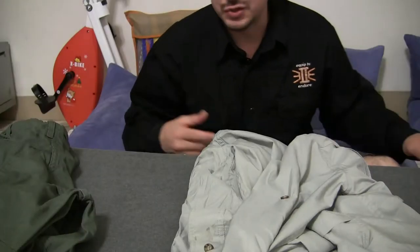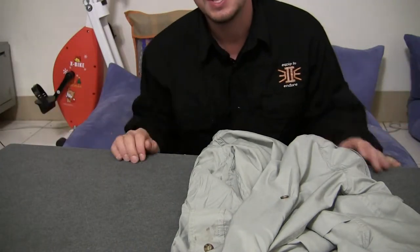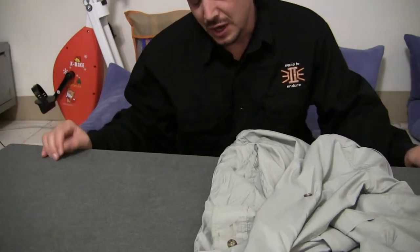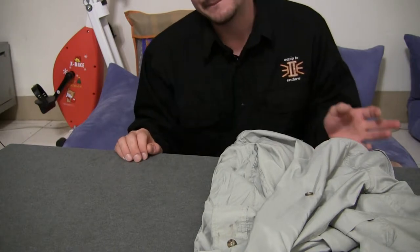I'm James Montana from Equipped to Endure. Let's talk about outer clothes for the jungle. As far as shirt and pant selection, it can seem a little counterintuitive. You would think because of the heat you would want to wear the most minimal clothing you can, but that's actually contrary to what you want to do.